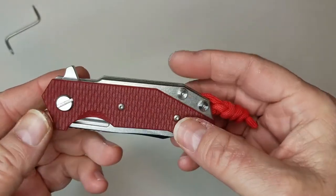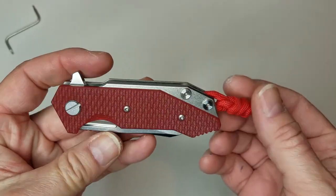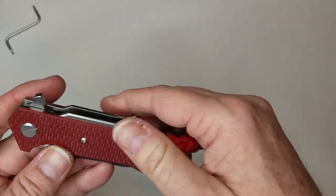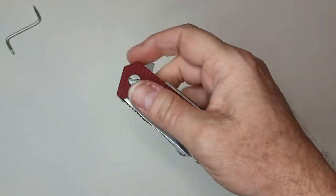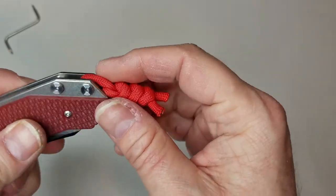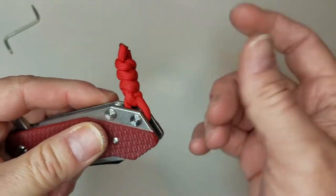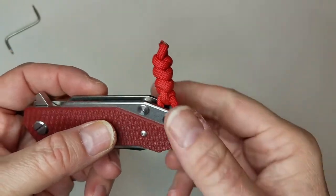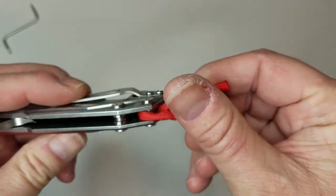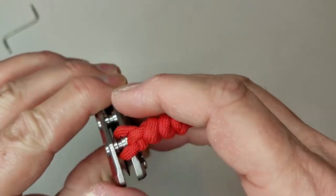Hinderer knives are extremely modular — you can buy any half-track replacement scale and change your knife from red to whatever color you want. I'll have an upcoming video on an orange-and-black scale. The modularity makes for very expensive Legos, but it's fun. They also have the HMBS — the Hinderer Modular Backspacer System — where you can screw in things like a glass breaker or a proper lanyard loop. To save money, I just tied the lanyard onto the back backspacer, and it worked great.